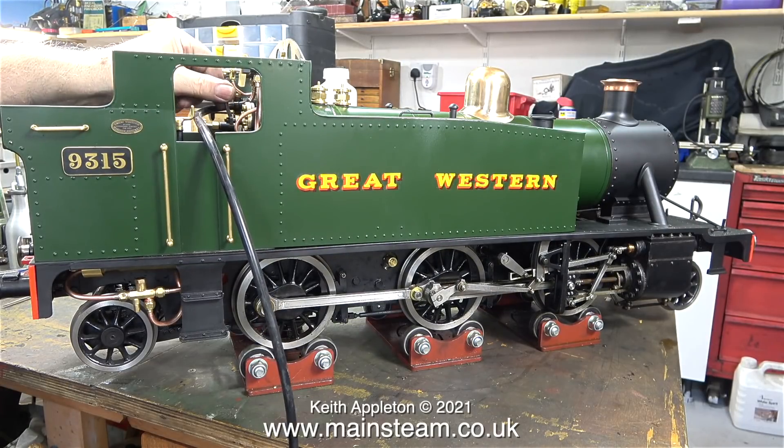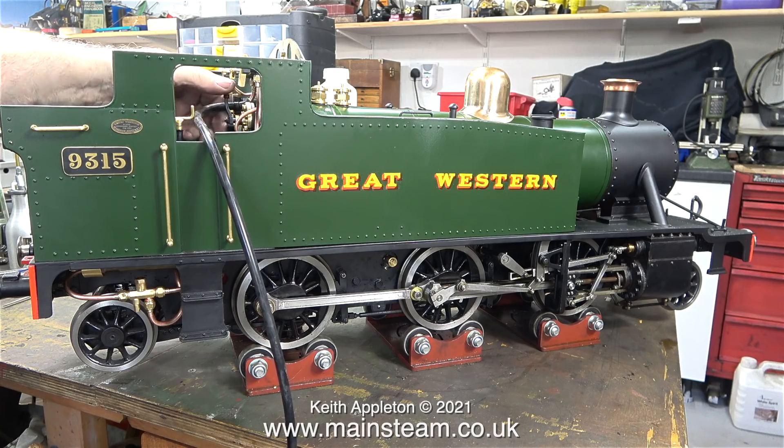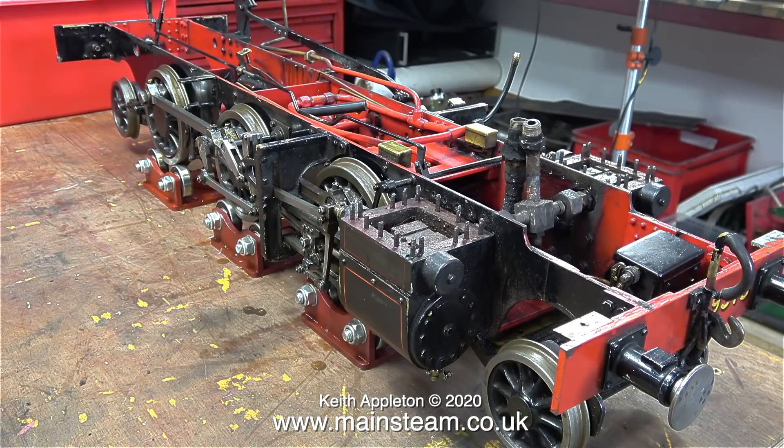The slide valves are still blowing a bit — it needs more oil — but once the steam gets in there it will wash out all the dirt and particles that have accumulated during the rebuild. Don't forget the first steam that reaches the cylinders on any steam engine turns to water, and this water is more than adequate to wash out any rubbish that's in the cylinders or the valve chest.